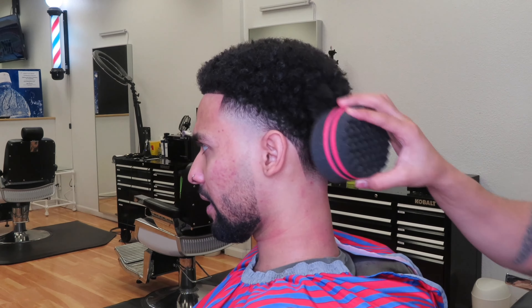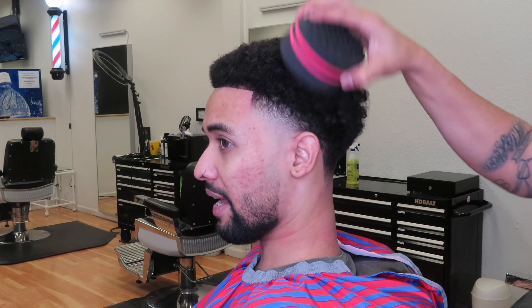So here we're coming in with the curl sponge. We're just going to give that curl effect — get those curls popping.